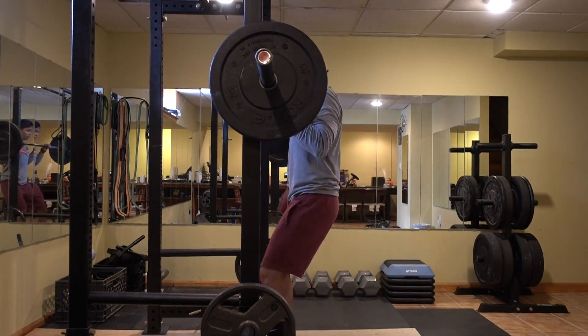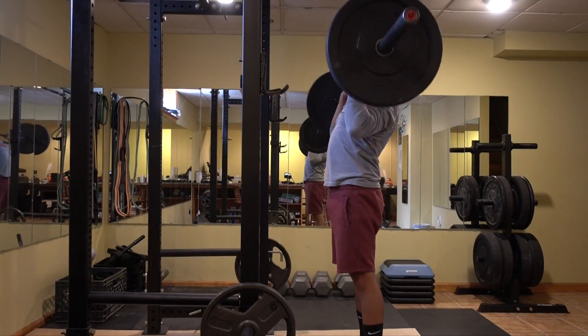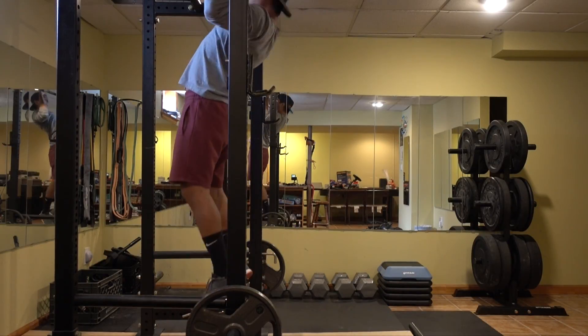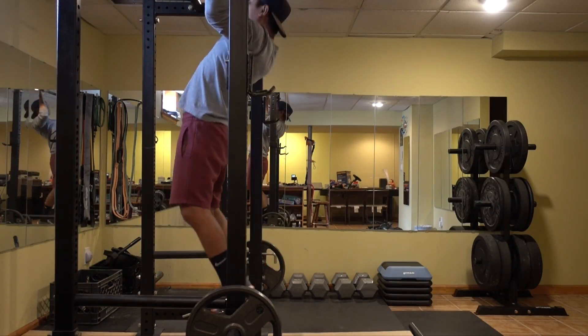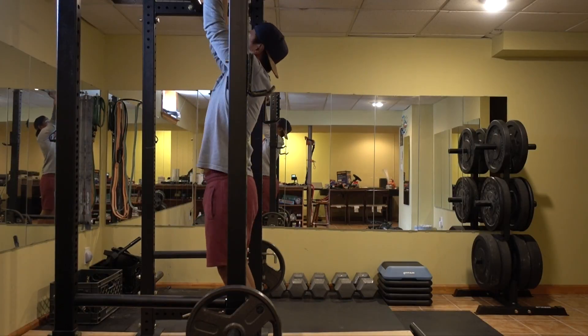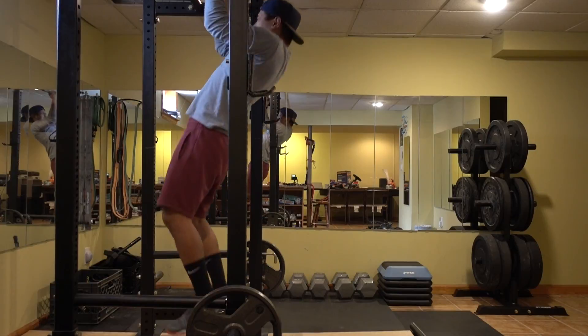If you guys like the video, make sure to like it, subscribe if you want more, and leave a comment — ask me anything, or point out anything I'm doing wrong. Actually, look at this — I'm not even going all the way down on the pull-up. Good thing I recorded this video; now that I know, I can fix it. I'll see you guys on the next video.